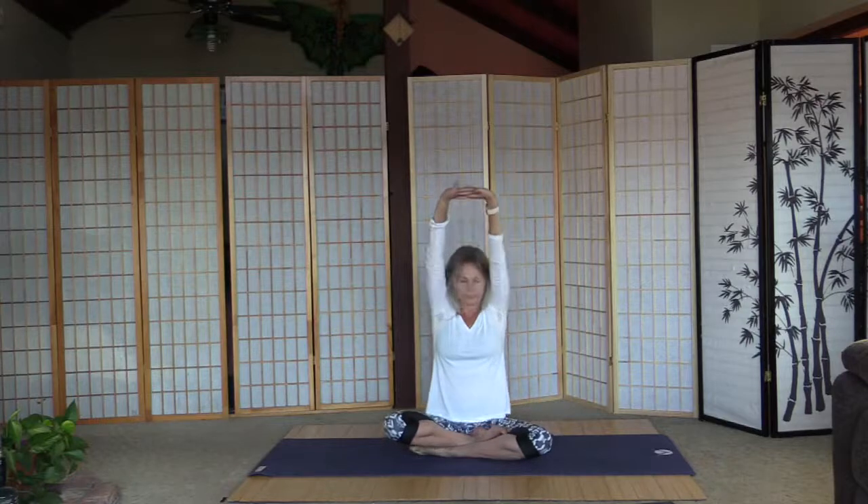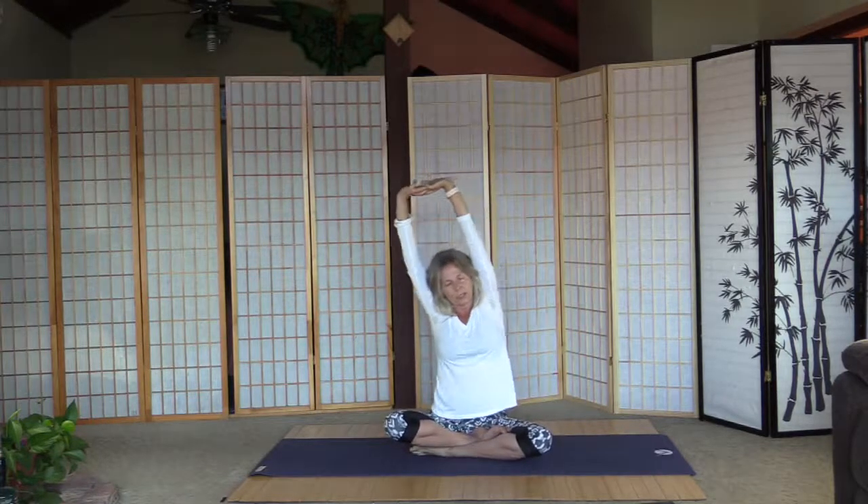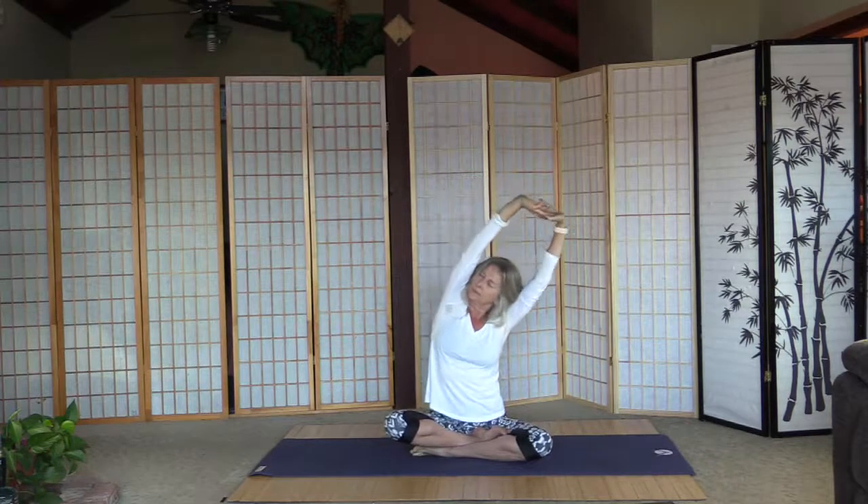Once more — feels good. Interlace the fingers behind, sit up straight for the shoulder stretch. Don't do it if it hurts. Actually, don't do anything if it hurts. Interlace the fingers above, palms inside out, sit up straight. Very gently lean to the right — don't overdo it — and back, and left.